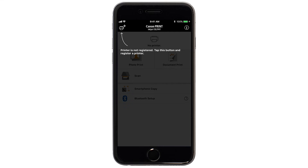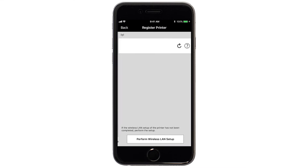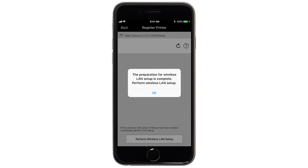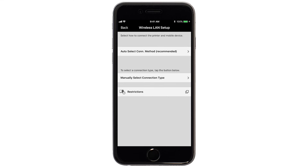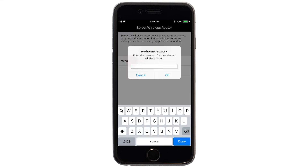If not, tap the Add Printer icon. Tap Register Printer. Tap OK. Next, tap Auto Select Connection Method. Select the name of the wireless router you would like to use.